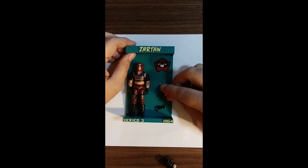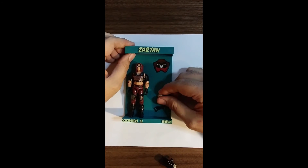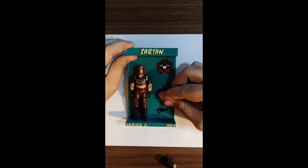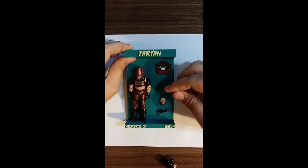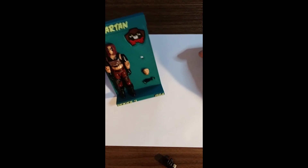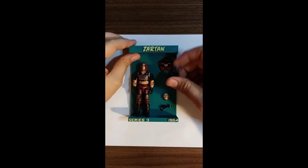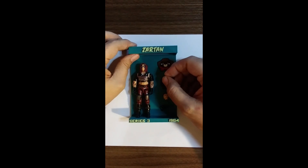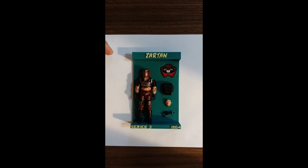Now for the mask, you can do two things. You could put it so that it goes under the hook below, or you can just kind of finagle it so that the chin goes over that bottom hook, and these two hooks kind of hold it in place. I like that better because the mask kind of points straight out. And then the backpack goes in that hole like so, and that's all there is to it.